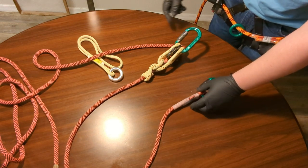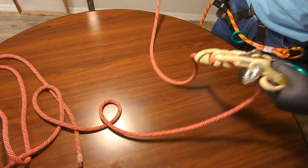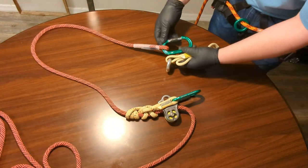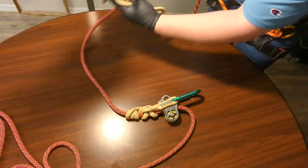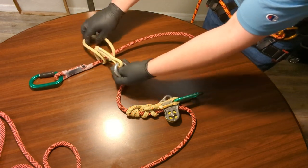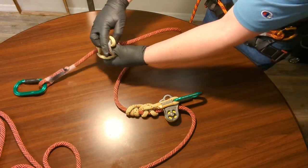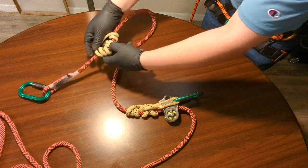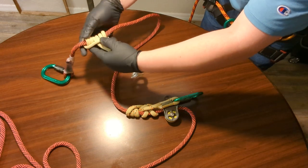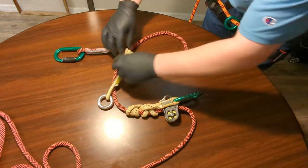The next step is to attach the prusik loop. The way it connects is I take it and put it through to create a regular six-coil prusik. If you don't know how to tie this I have videos on it — I've made the six-coil prusik here.